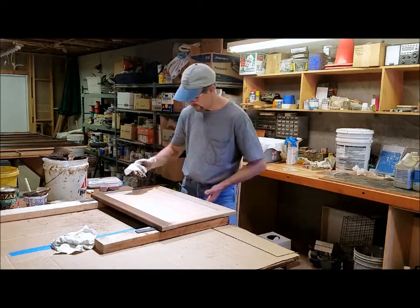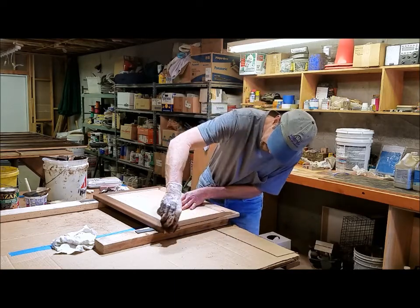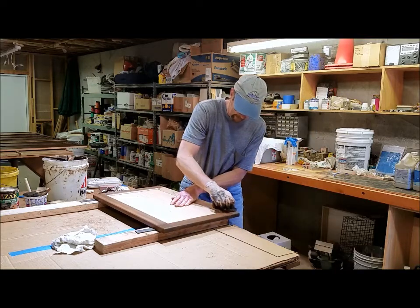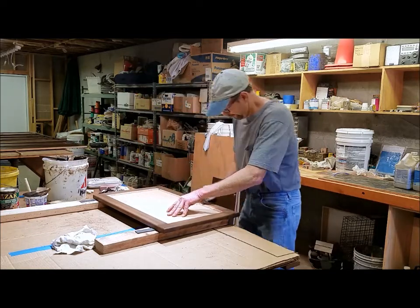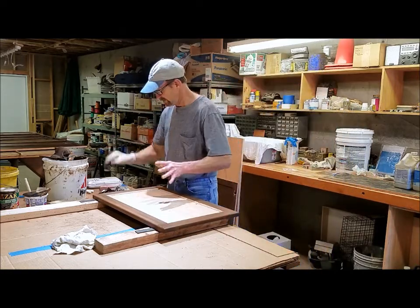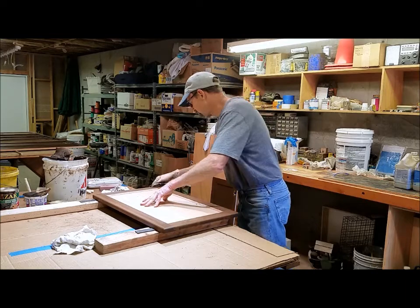Then I turn it around because it's easy to get access to these two sides and stain them. Once you start staining the door you want to continuously stain it until you're done. If the phone rings or something happens, you just need to keep working — because if it starts drying on you, you won't be able to blend it with the front, back, or edges. There's no going back; you just keep working on it.